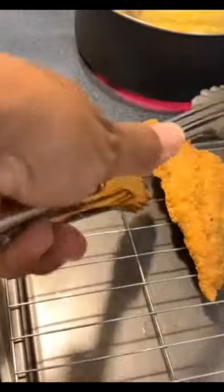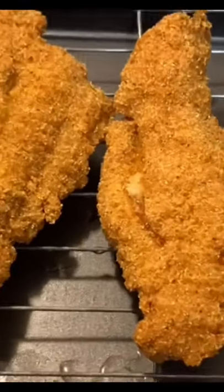Nice golden brown, crispy fried catfish fillets. When I say these babies are delicious, y'all.